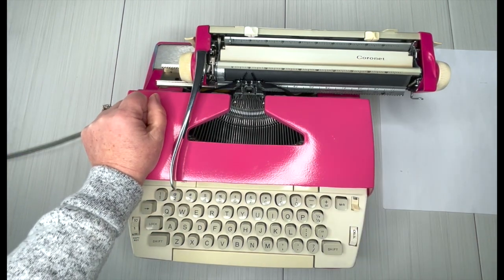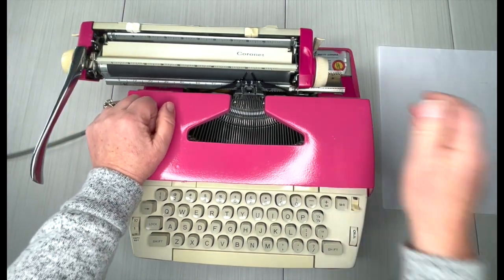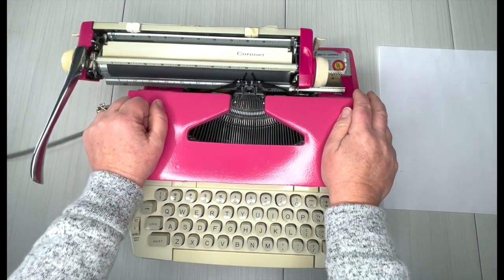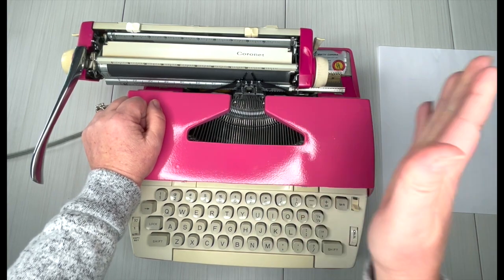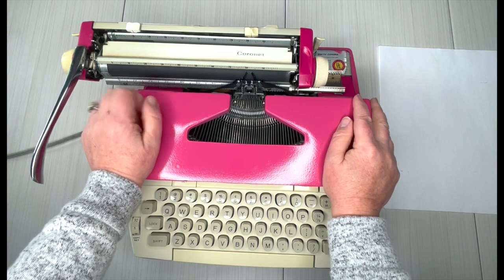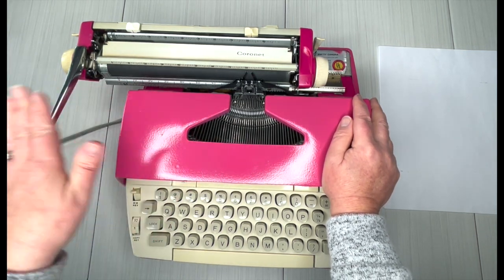If you're in the middle of a word and that bell goes off, what do you do? You can hit MR — which is Margin Release — and then you can finish your word before hitting your return handle. Now that the carriage is over to the left, let's pull this forward and take a look at the inside.